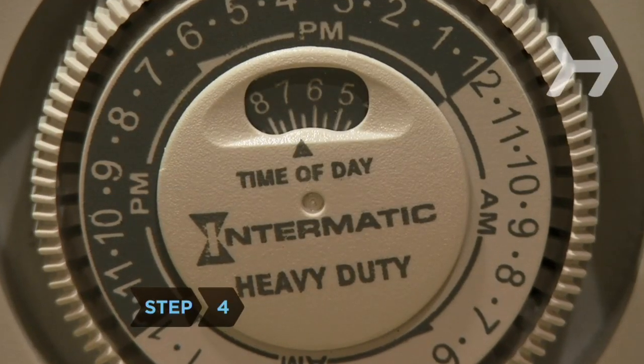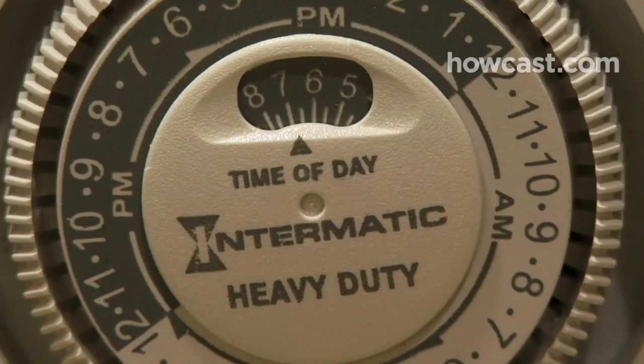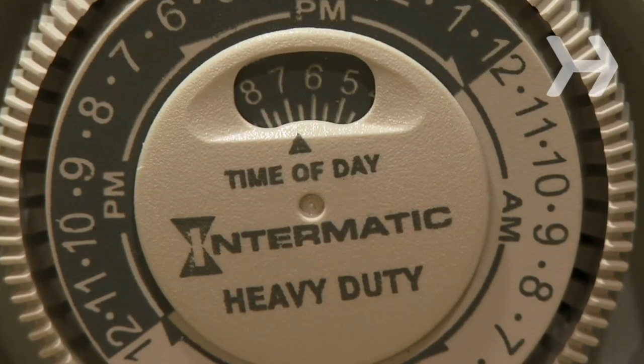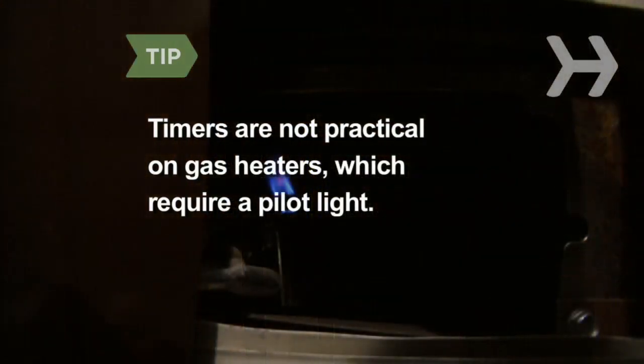Step 4. Install a timer on your water heater so that it shuts off during times when you don't need hot water, like the middle of the night. Timers are not practical on gas heaters, which require a pilot light.